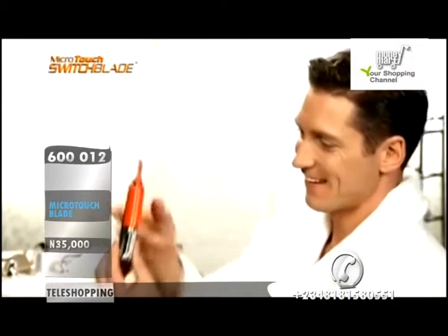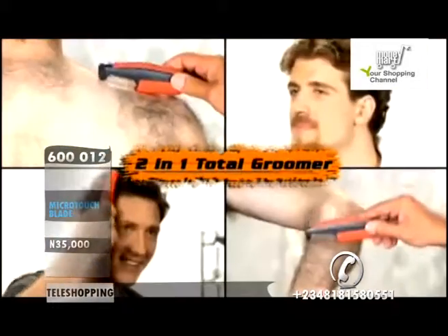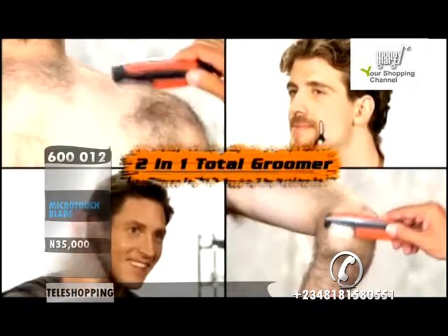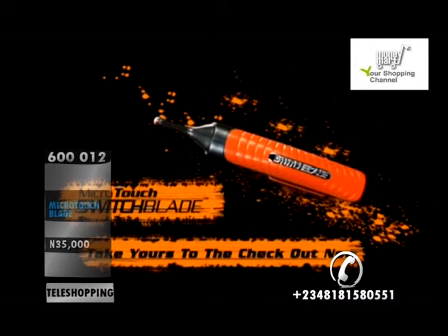The Microtouch Switchblade from JML replaces expensive trimmers and puts the power of a two-in-one total groomer right in the palm of your hand. Take yours to the checkout now.